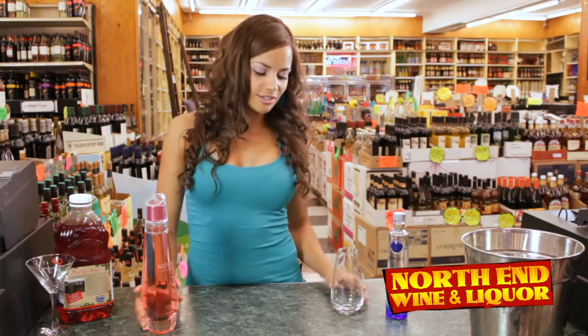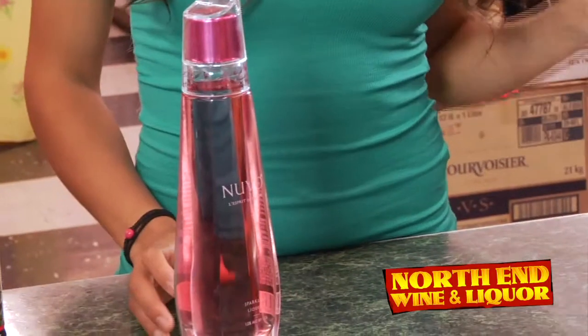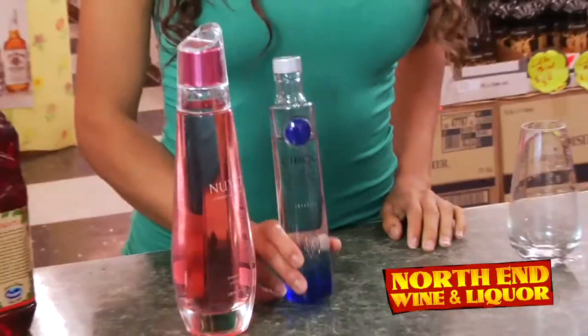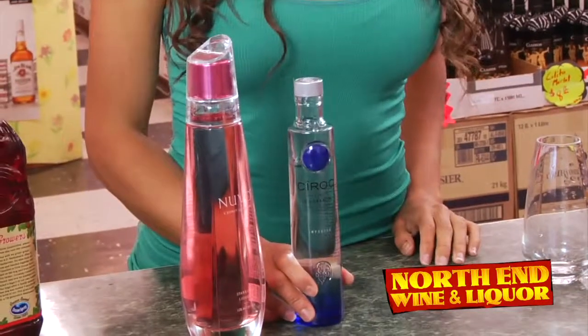Perfect for the ladies. We're going to be using Nuvo, because it's so sweet, just like all the Heartbreakers out there. And of course, my favorite vodka, Ciroc Snap Frost.